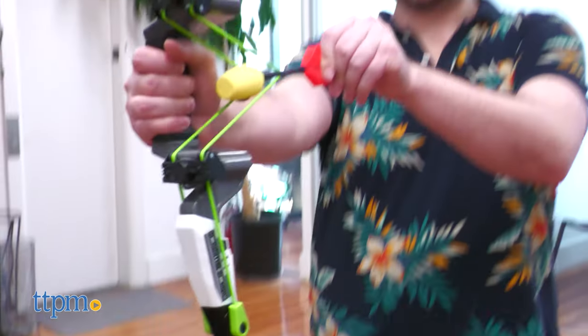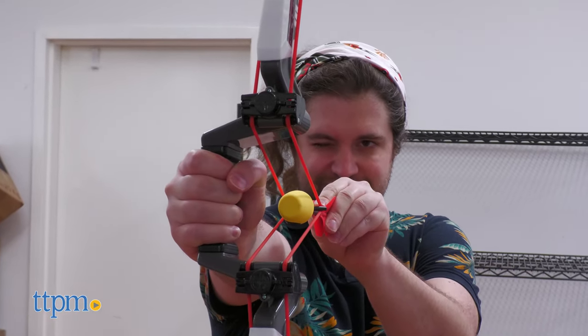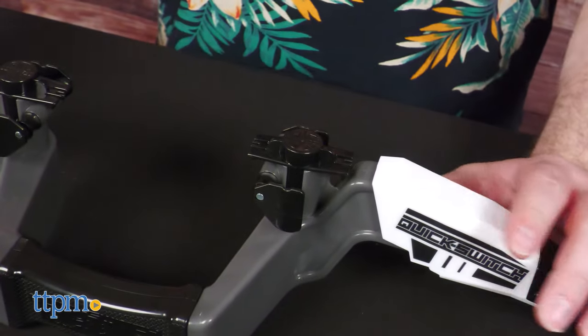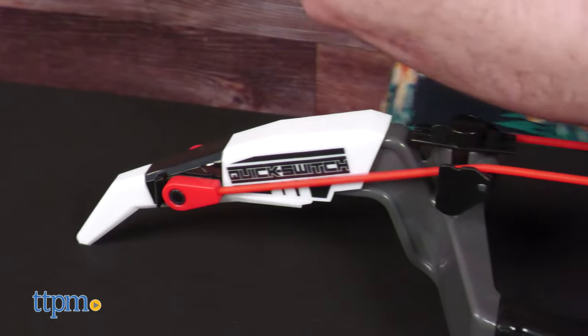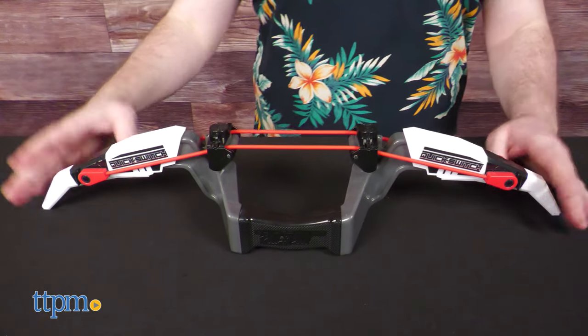The green bungees are lower gauge and shoot up to 150 feet, whereas the red bungees can potentially shoot up to 250 feet. To install, just rotate the locks, thread the bungees across the rollers, secure the bungee ends in place, and then twist the locks back into position.